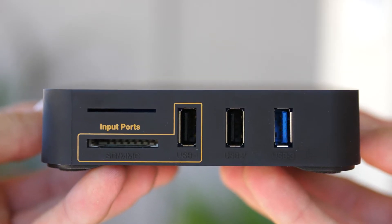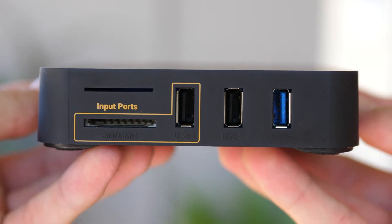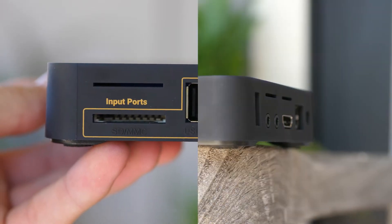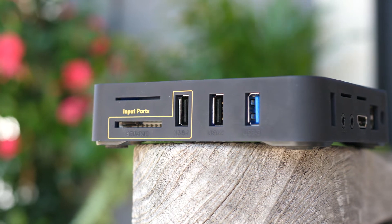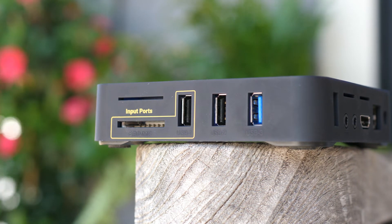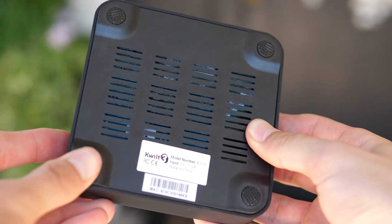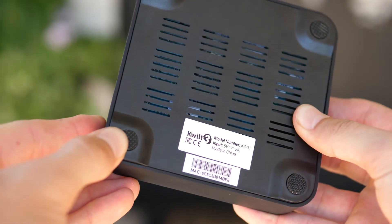On the right side you'll find an SD card slot and a USB 2.0 port for directly transferring stuff onto your plugged-in drives. And then two more USB ports for plugging your other storage devices into, with one being 2.0 and the other being 3.0. And finally on the bottom you have some rubber feet to prevent this thing from sliding around.